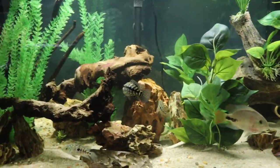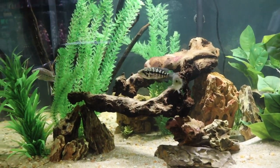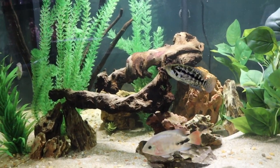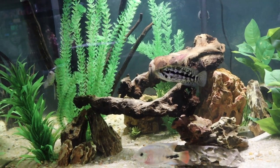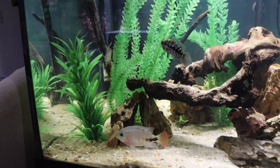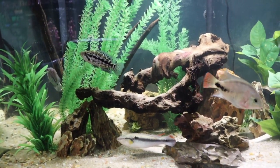Here is the 120 gallon, and everyone in here is doing awesome. There's the jaguar — he is definitely my favorite fish right now. It varies — I say he's my favorite fish and it'll be someone else next week. I love them all.